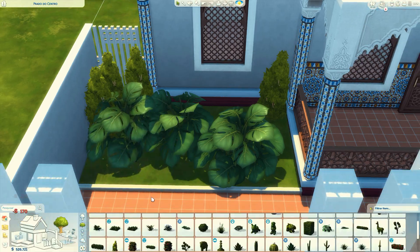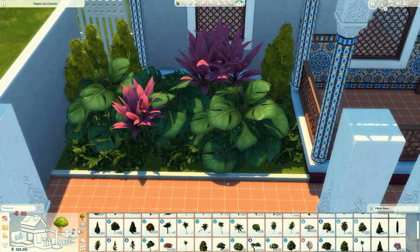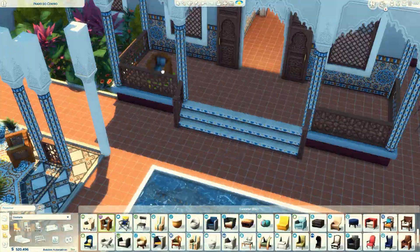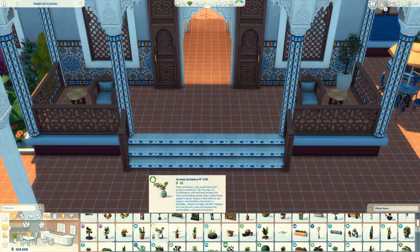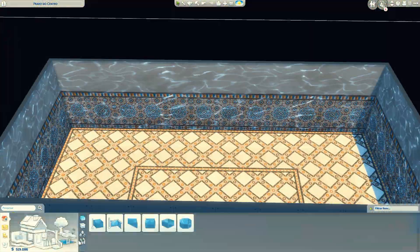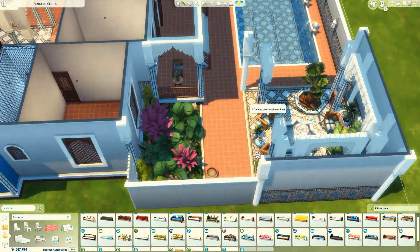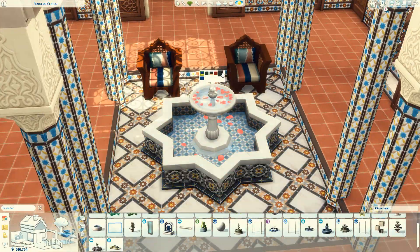Eu até me assustei, porque no tempo que eu usava esses cômodos tinha bem pouquinho. Aí eu fui pegar esse cômodo e tinha uma porrada de cômodo lá — até assustei. Mas eu resolvi usar aqui. Só que eu não usei ele exatamente como está no jogo: eu tirei algumas coisas, coloquei outras, mudei o piso, mudei algumas coisinhas. Eu só usei ele de base para fazer essa área externa, porque não estou acostumada a construir nesse estilo. Estou no processo de aprendizado.